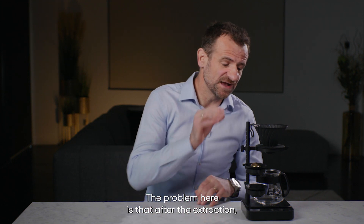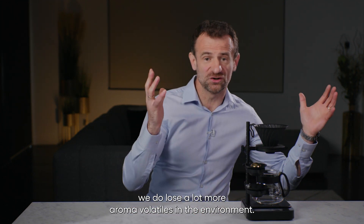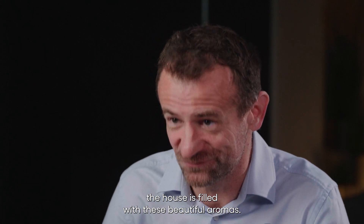The problem is that after the extraction we lose a lot more aroma volatiles into the environment. This is why when we make coffee at home the house is filled with these beautiful aromas.